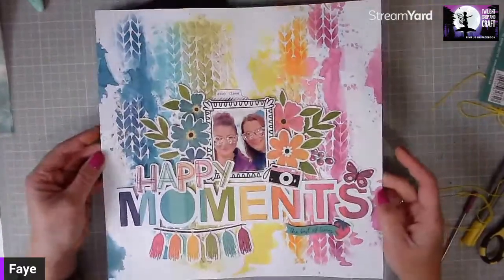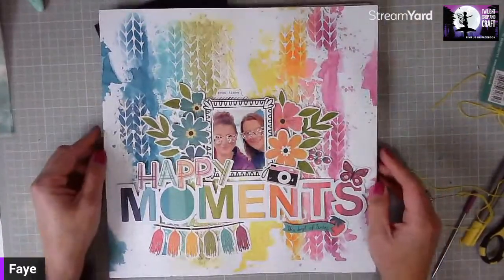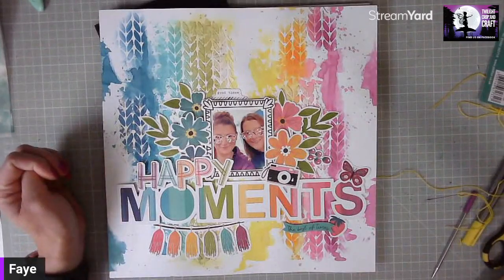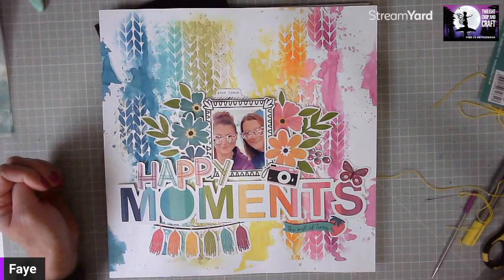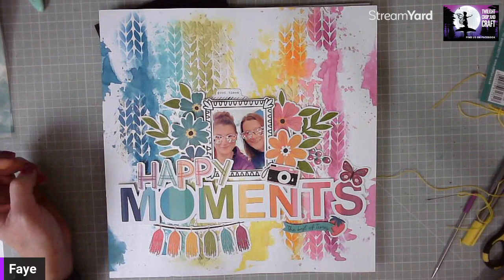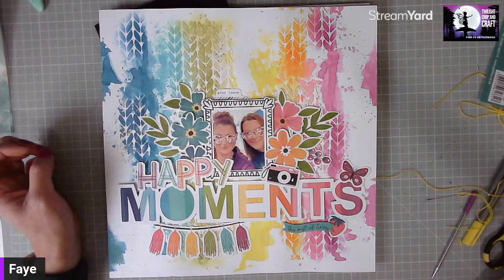I hope you enjoy working with the kit. Don't forget to post your layouts onto our Twilight Crop and Craft Facebook page, because we do a prize draw each month for our subscribers to win more Jenny Wren cut files. Thanks for watching everyone, bye bye!